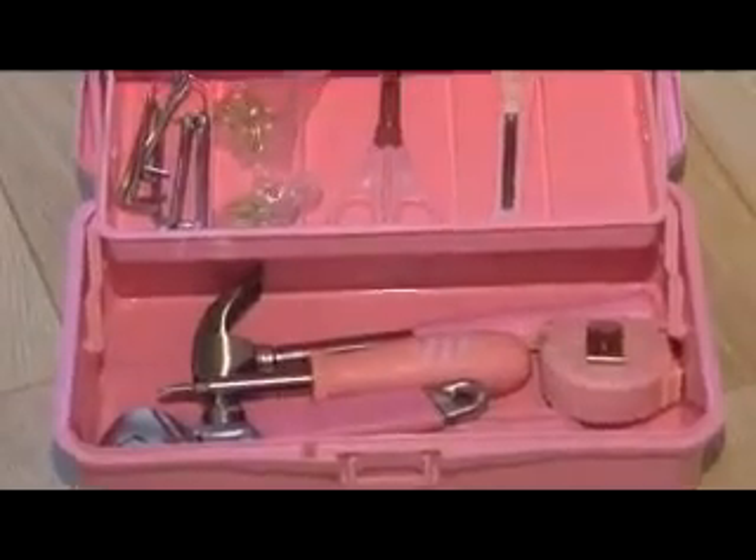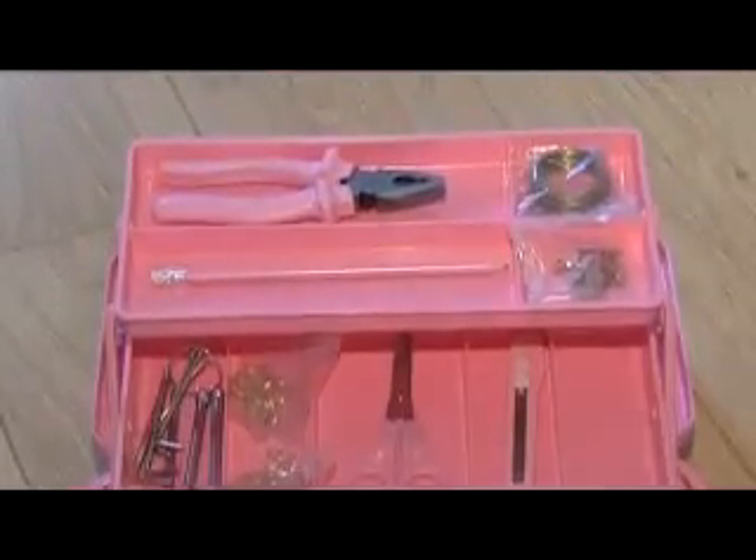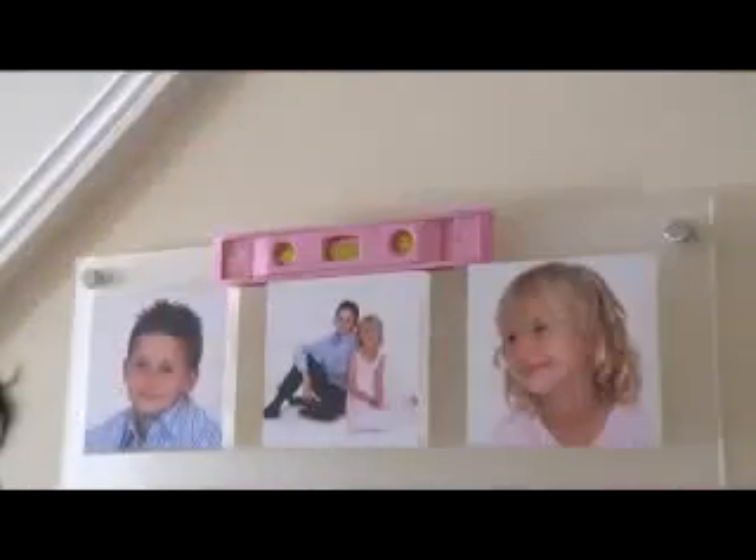From the creators of the original and best pink products comes the Handy Pink Toolbox Kit. Complete with a stylish magnetic spirit level, the days of putting up wonky pictures have become a thing of the past.